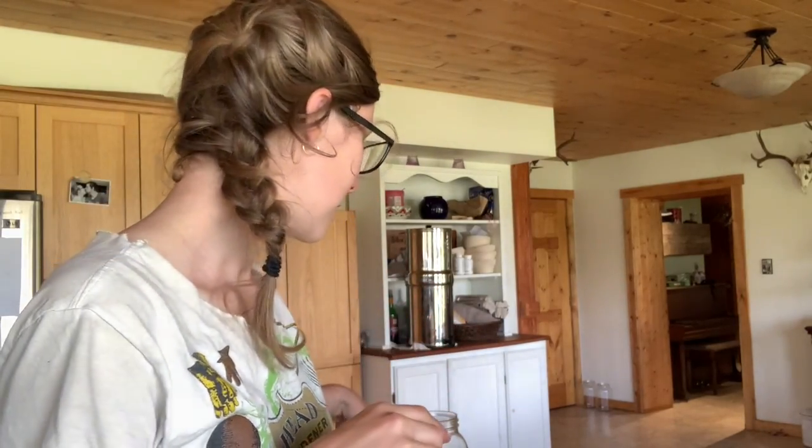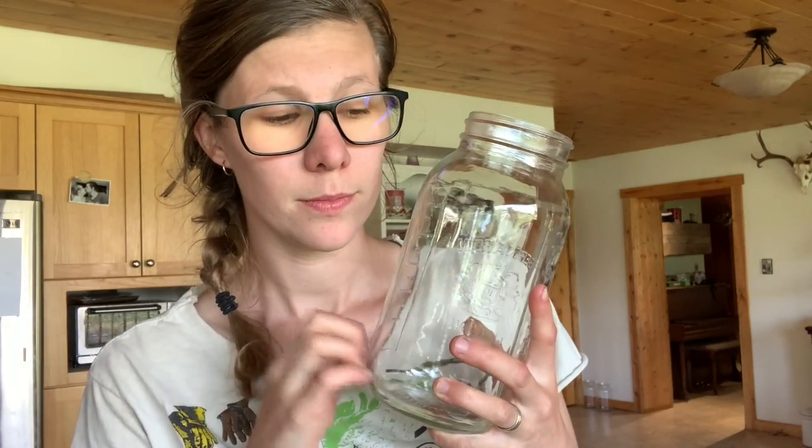We drink a lot of iced tea. We make it in these big two-quart jars. I recently just updated the recipe on my blog because we tweaked a little bit how we make it to make it faster and easier for kids to make. So I thought I would show you how we do it.